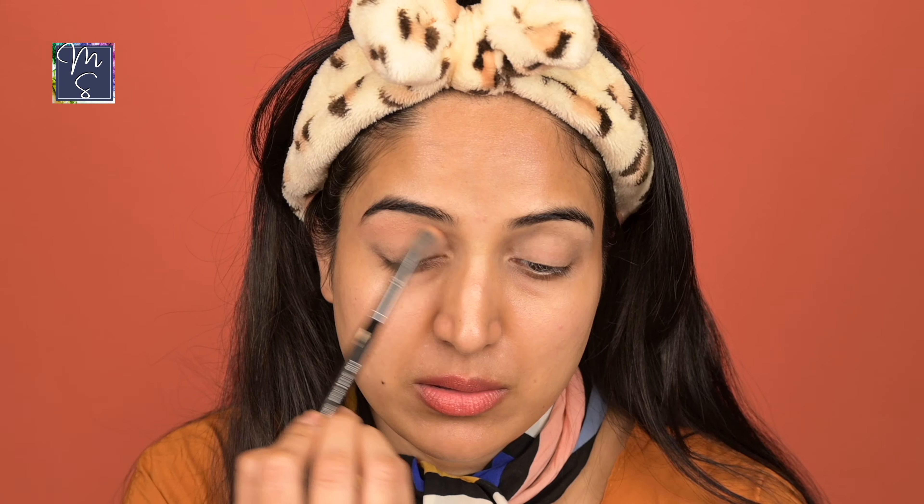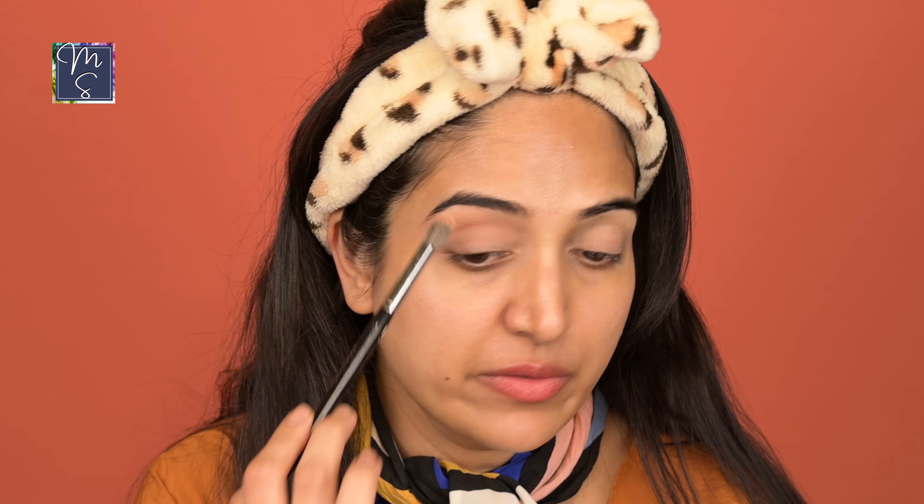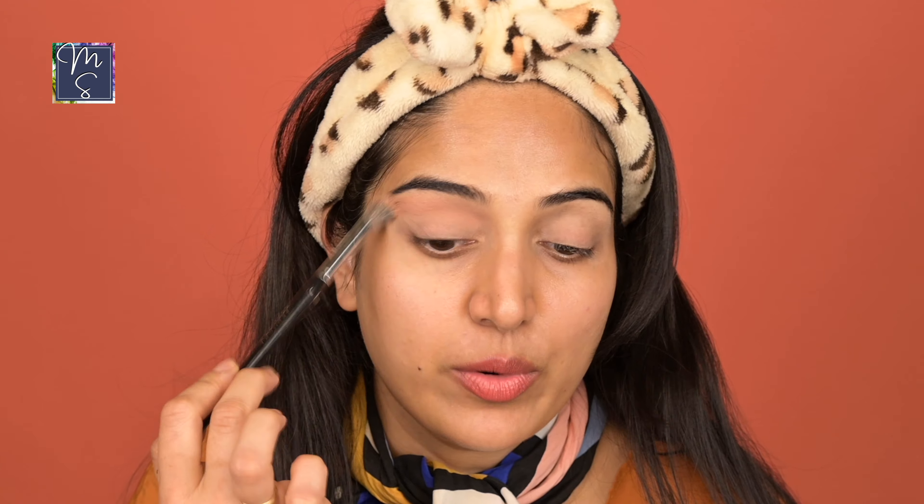A nice fluffy brush works really great to define the crease. Every time, go from the crease and then start buffing it outwards or upwards. This is an essential step to get a really diffused eyeshadow margin. I'm just using one color for the crease. As you can see near the crease, it starts to look darker and then you buff it upwards so it becomes lighter. That's why you always start at the crease.